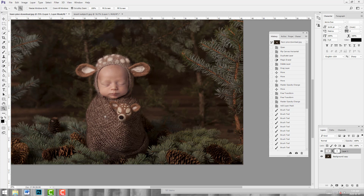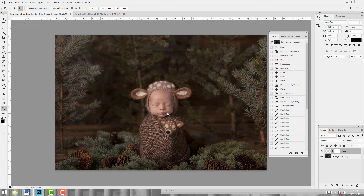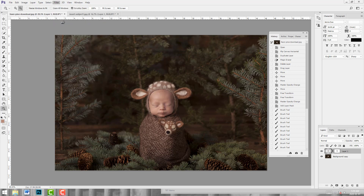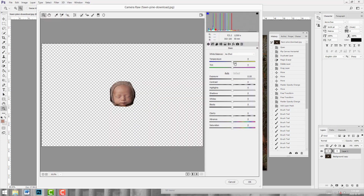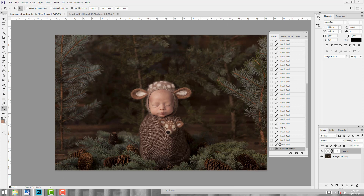I'm going to zoom back out for a second. I think I'm going to warm his face up a tiny bit — not too much. I'll click on baby's face layer and go to Camera Raw Filter, and add just a little bit of warmth. Because it is quite warm in this scene, we'll check how we like that. And I'm really happy with how that looks.